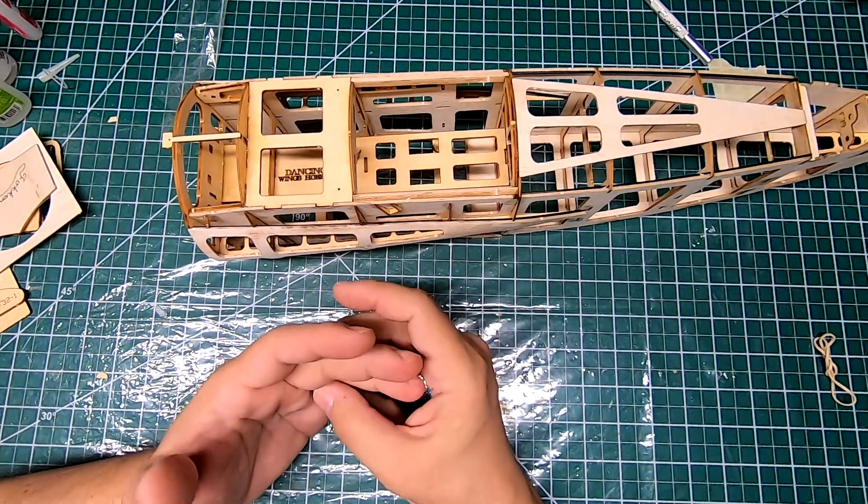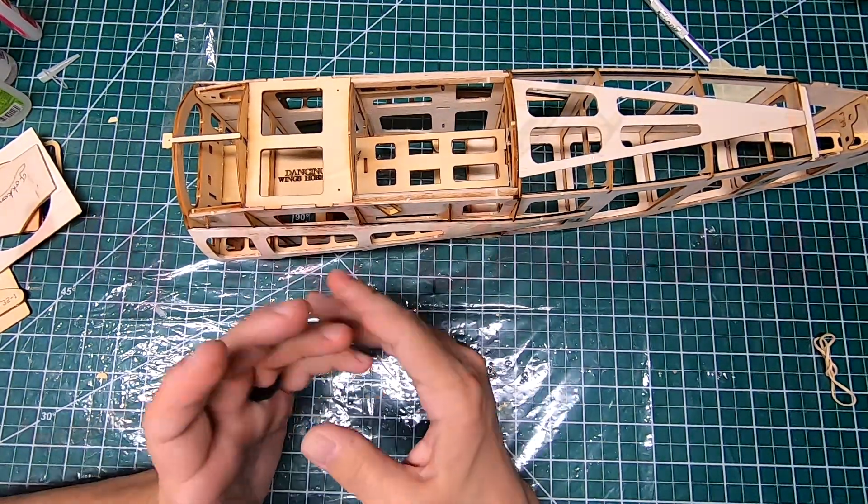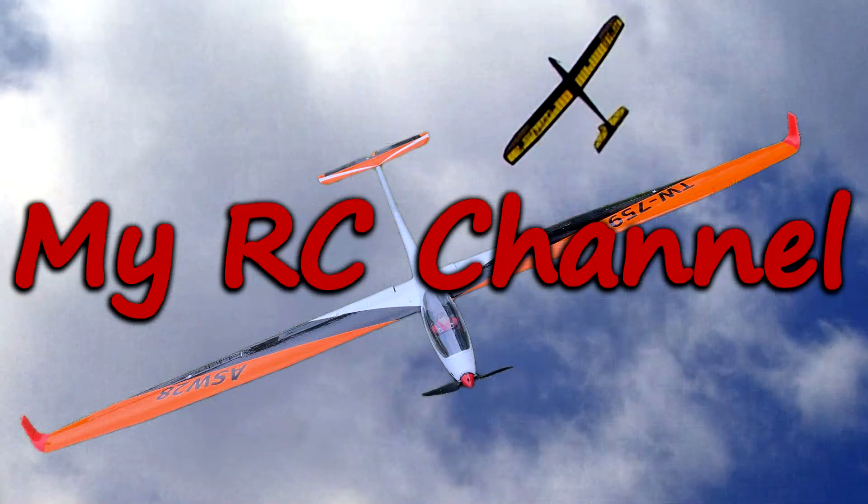I hope you enjoyed this video or this series of videos so far. I hope you're learning some stuff — please click like and subscribe to my channel.